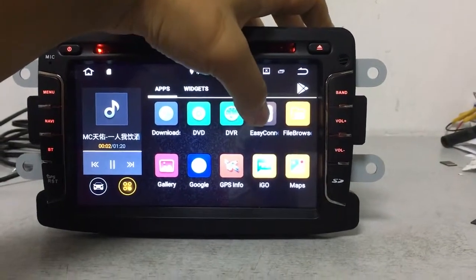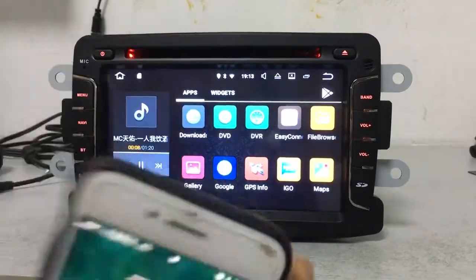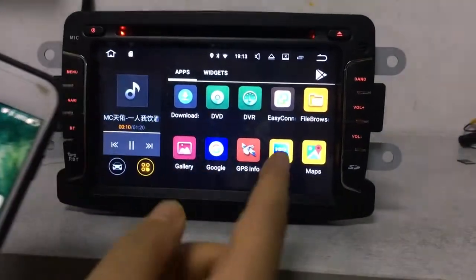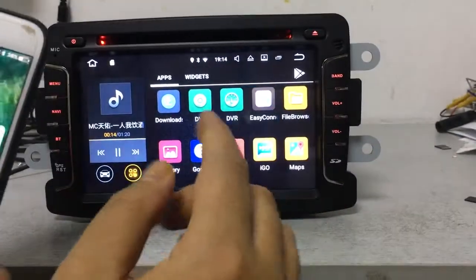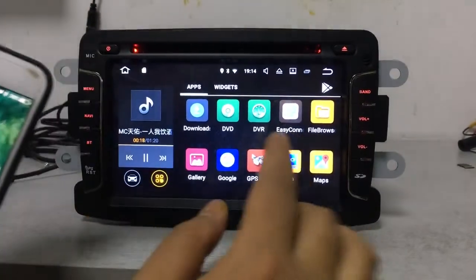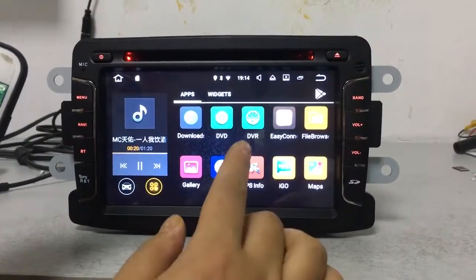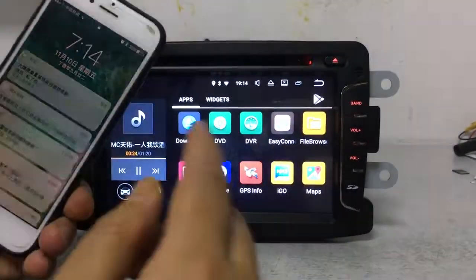The last important function is Mirror Link, also called EasyLink. After connecting your mobile to the device successfully, any function you use on your phone will also be displayed and played on the car DVD screen.